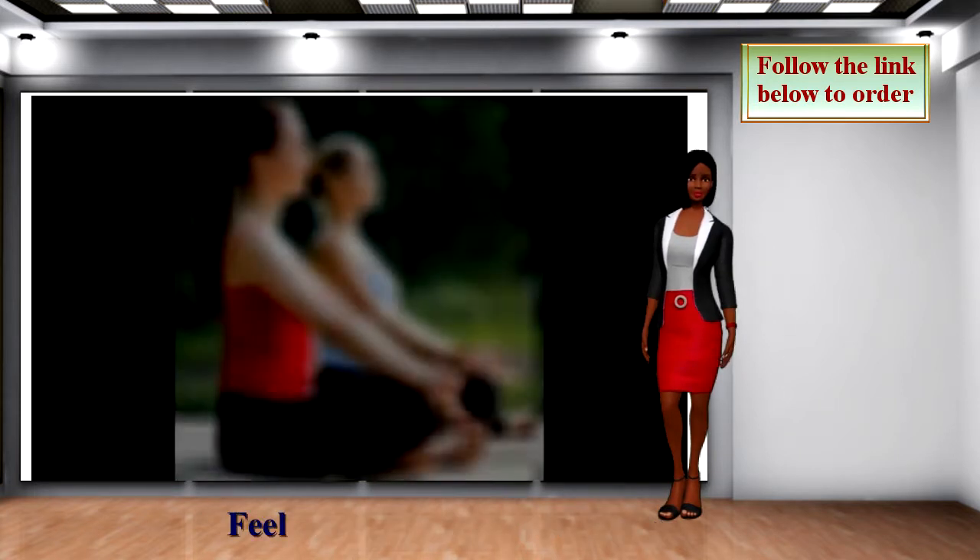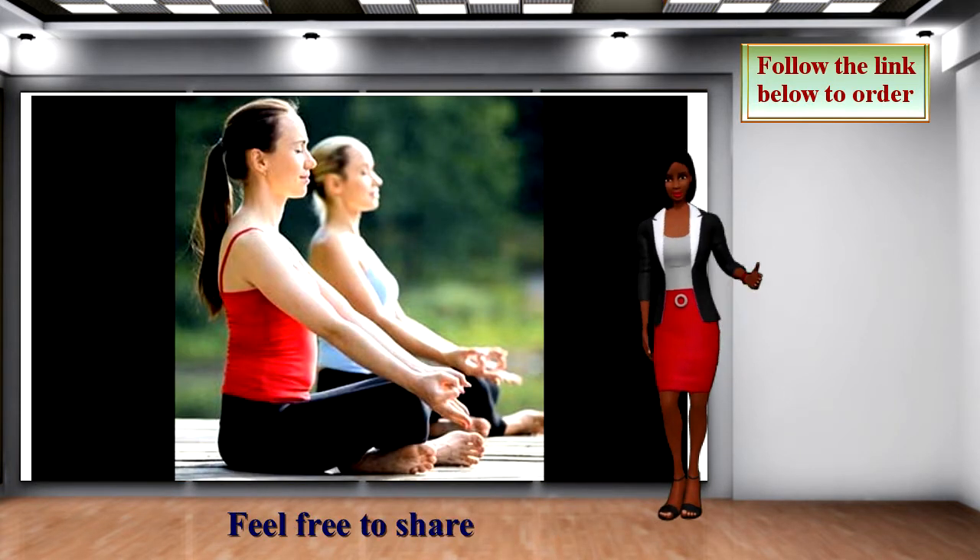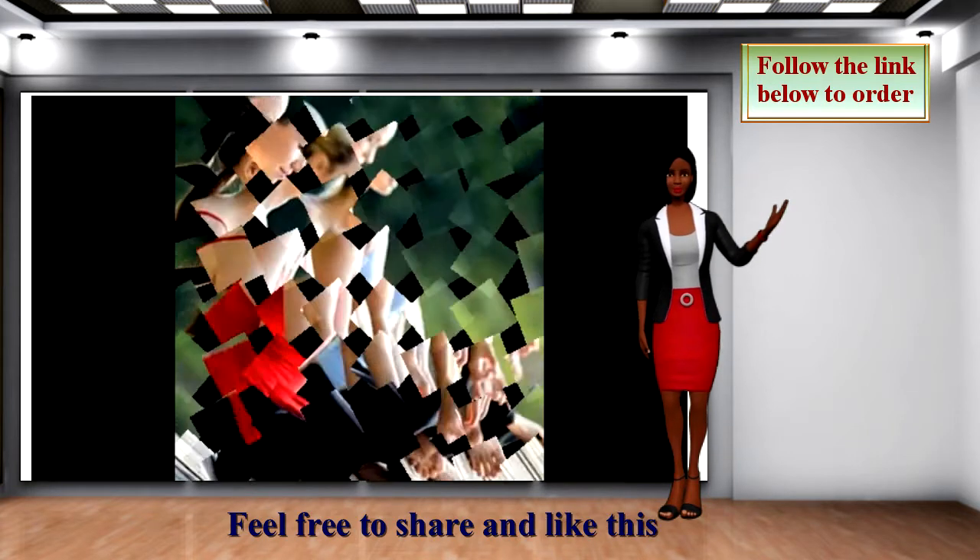Follow the link below to order. Thank you for watching. Feel free to share and like this video.